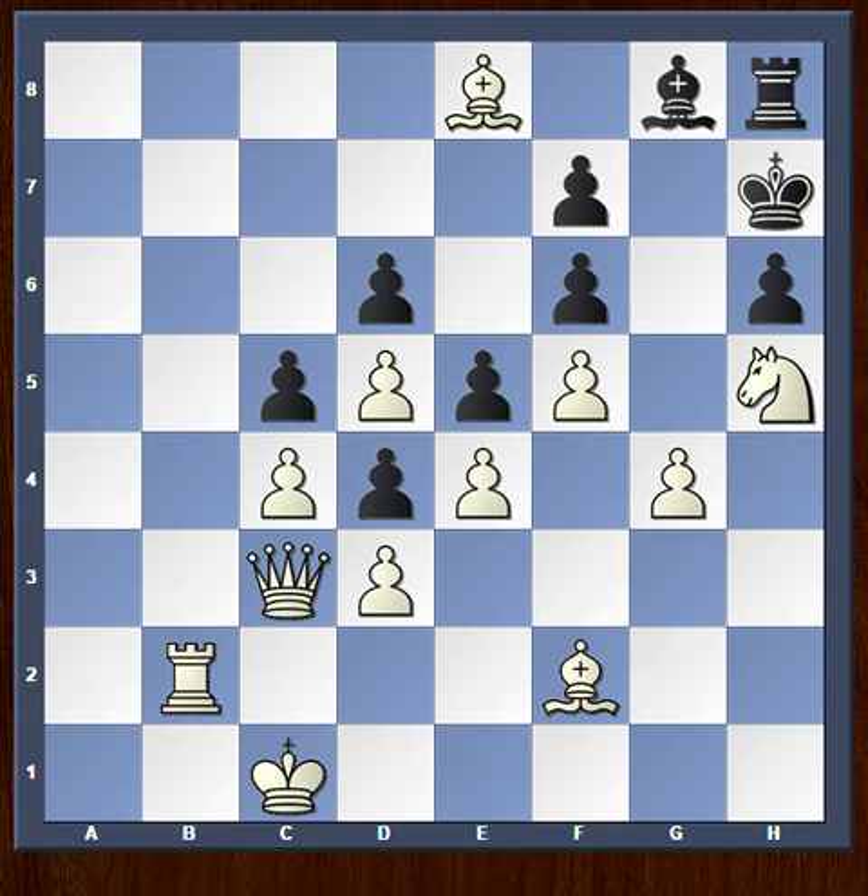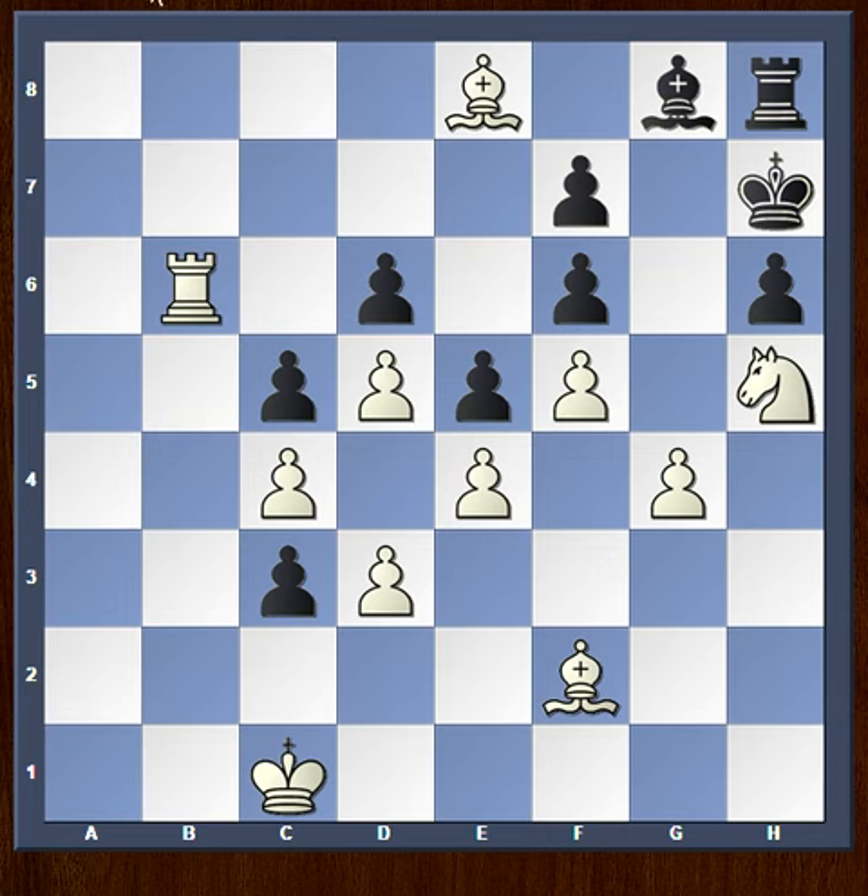His only move is to capture — he captures on c3 — and now this move: Rook to b6. Is it a mysterious Rook move? Well, not so, as the idea will soon be revealed.